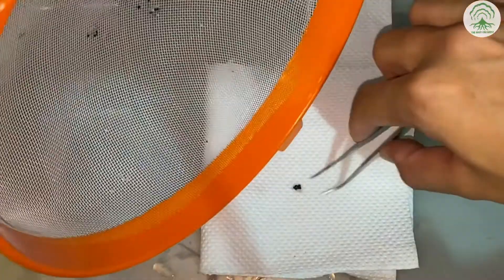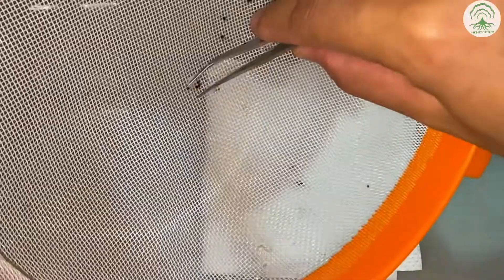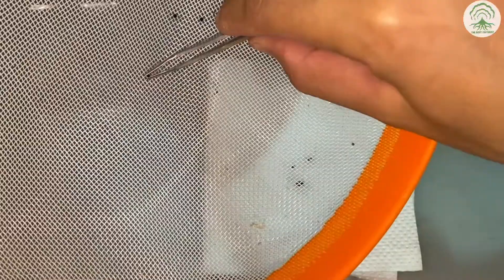We will dry the seeds first with a paper towel, before transferring them to another paper towel to dry again. If you want to sow on the spot, that's fine. But if you want to store the seeds, it's better to dry them completely before storing, to prevent any fungus growth.